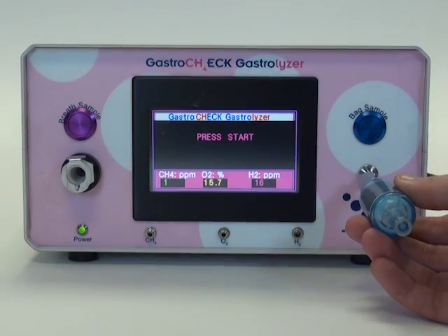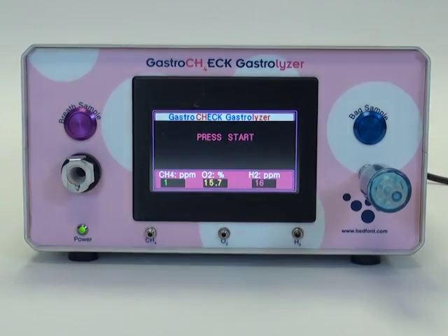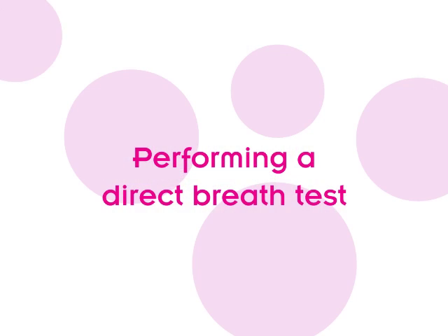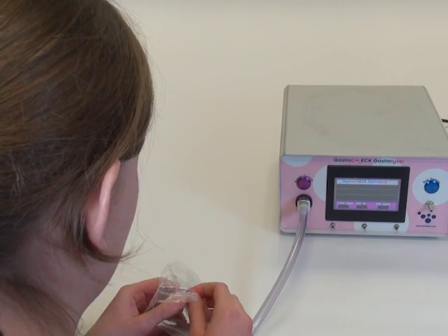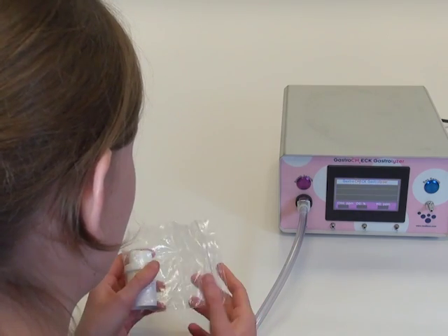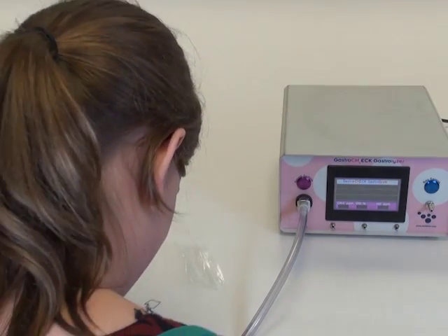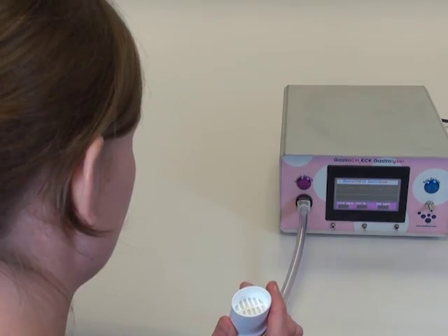You can place the moisture removal filter onto the monitor if you plan on making a bag sample test or taking a direct breath test. The patient should remove the mouthpiece from the packaging and push the smaller end onto the silicon adapter on the breath sample line. When the patient is ready, press the breath sample button to begin the test.